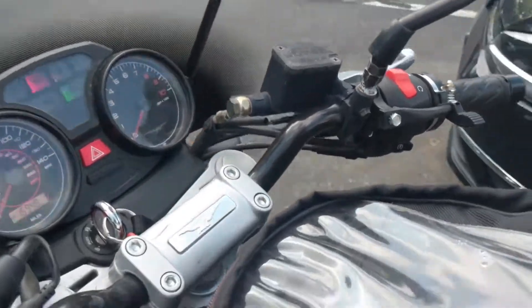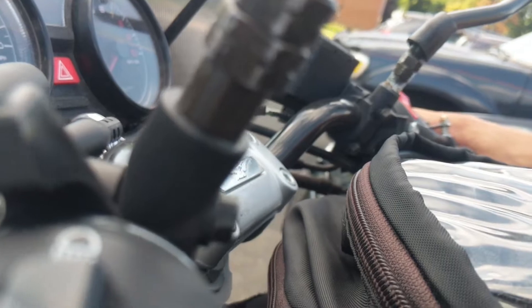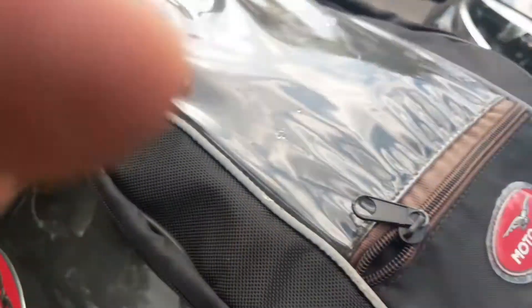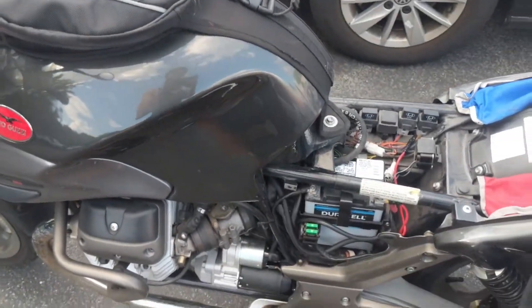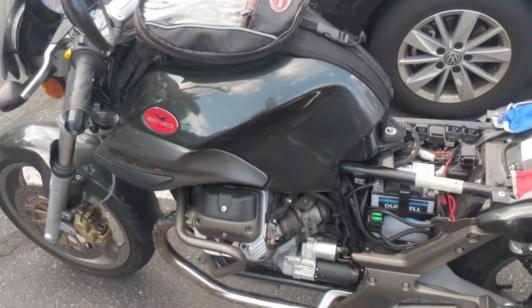I've got the bike on already. I'll hold in the clutch and press the starter button. It spins over like a champ, like it never did before when I owned it, and it's that simple. So hopefully I won't get stalled in the ghetto anymore.